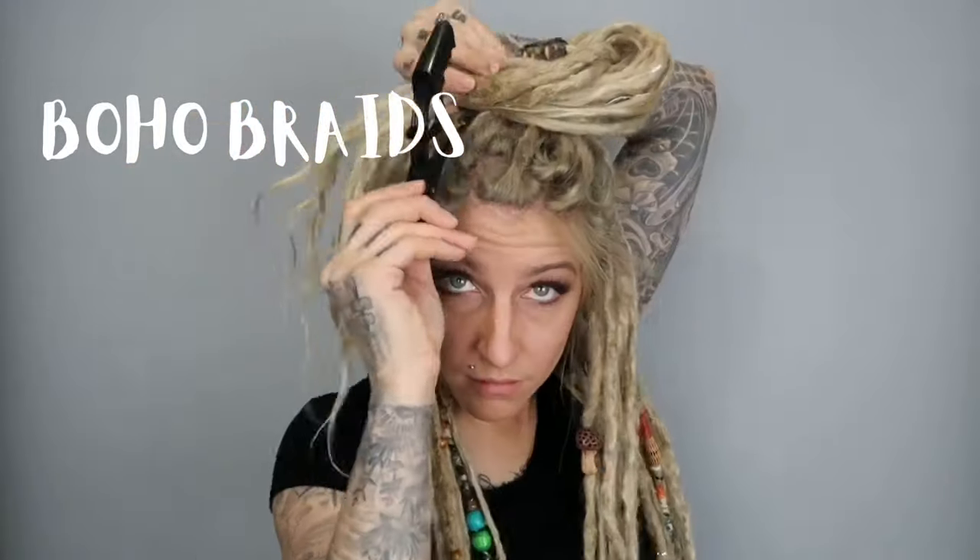Next up: two boho braids. First, take some hair out on the top to deal with after, then do two braids on either side. Take the hair from the top and start working it into the braids really loosely, leaving out some pieces so you get that nice boho vibe. Do the same thing on the other side.